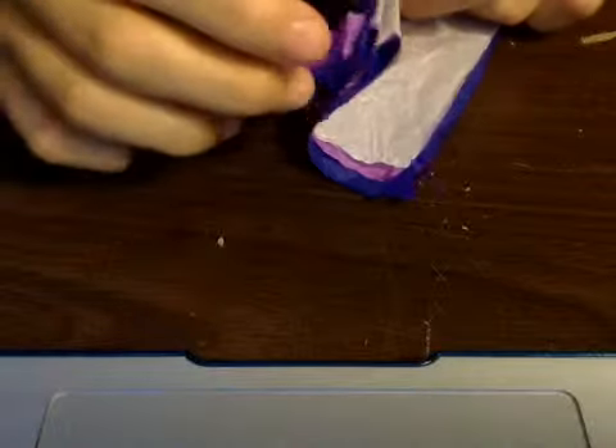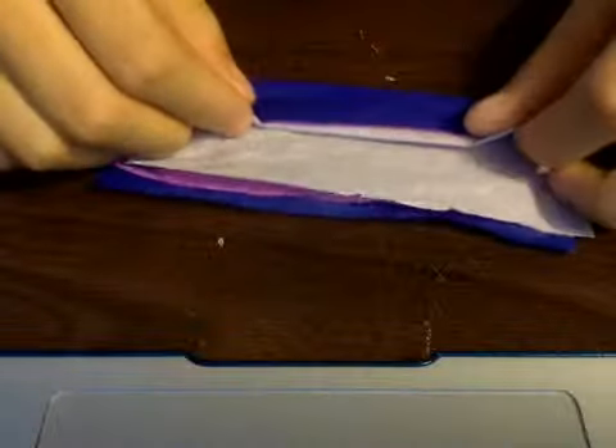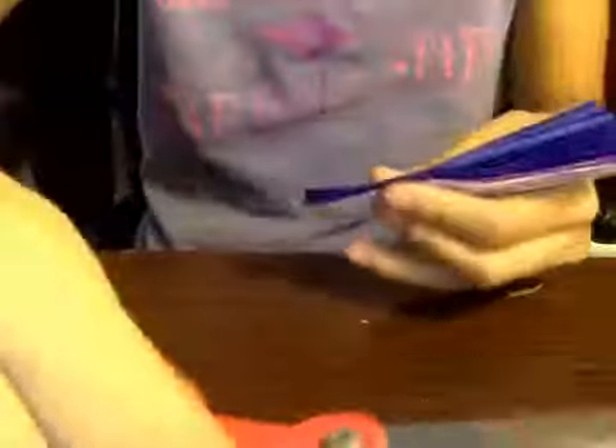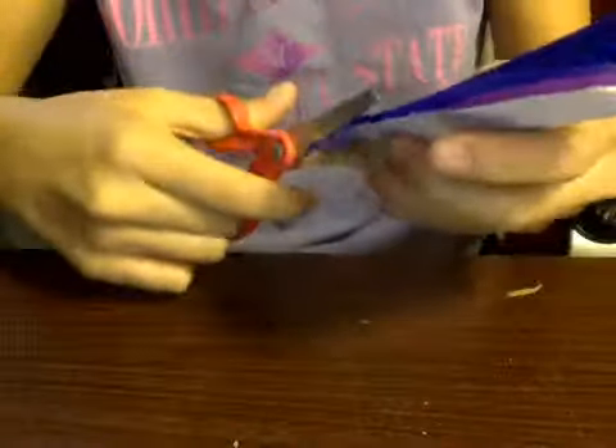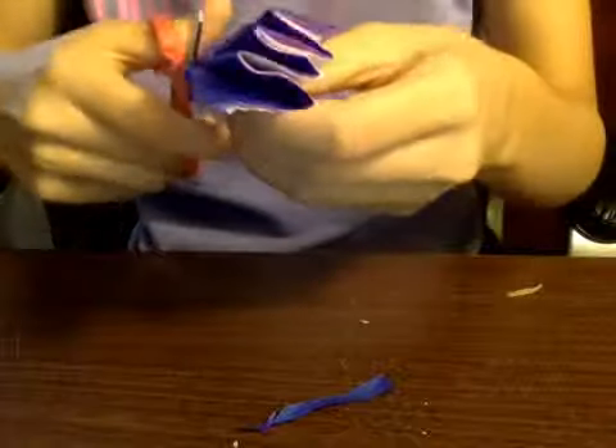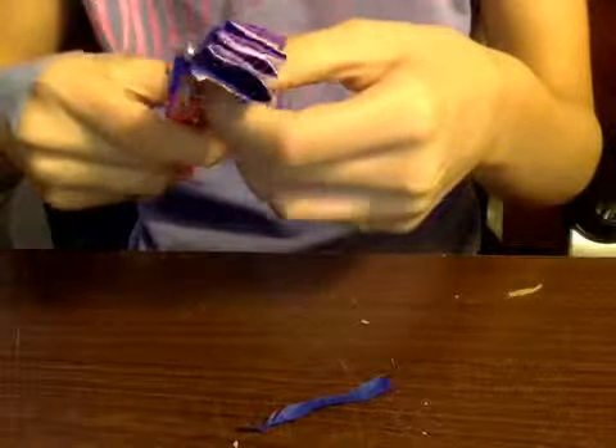They'll teach you better. And just keep folding it. As you can probably see, I didn't do a good cutting job, so I'm just going to snip these sides so they're lined up. And these are my scissors from first grade - I'm in seventh grade right now, so yeah.